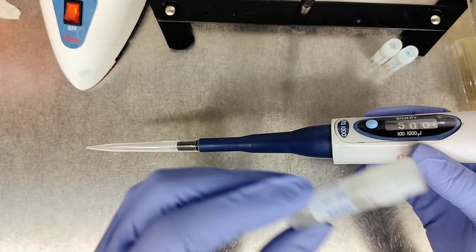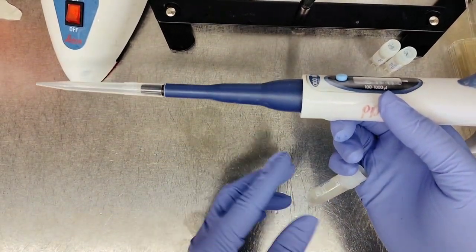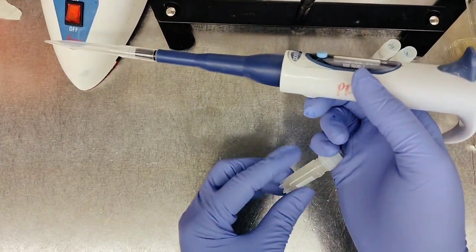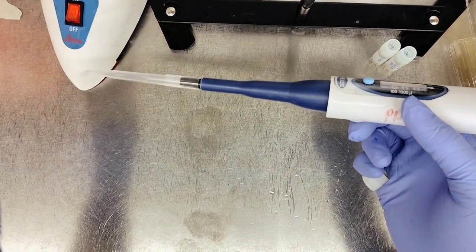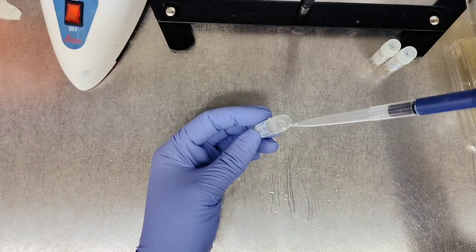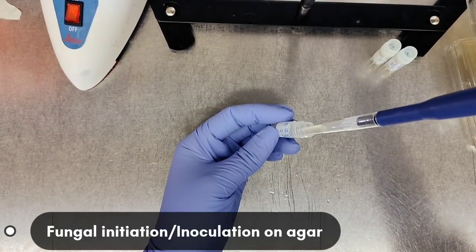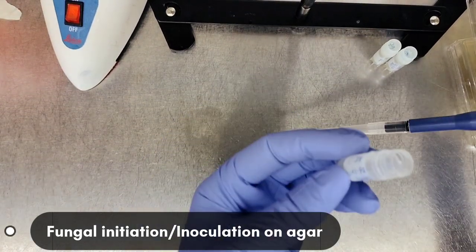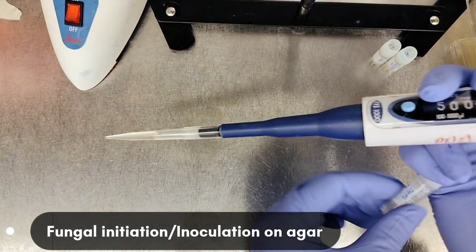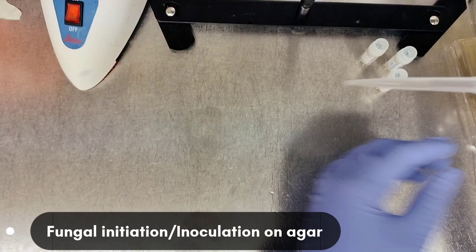I'll quickly flame the mouth of the tube — it's not an open flame, or you can vortex as a means of mixing. Each time I open a tube I'll vortex or pipette up and down to mix. I insert the pipette tip vertically into the cryo tube, hold the lid between my fingers, flame the mouth, then go into the liquid — not too far down to the bottom. Flame it again before closing, keeping the lid off the surface.